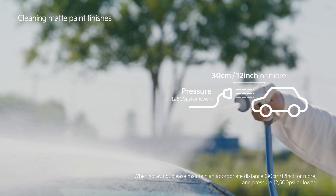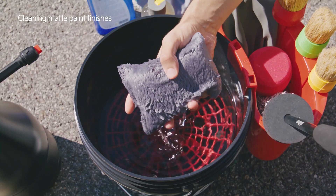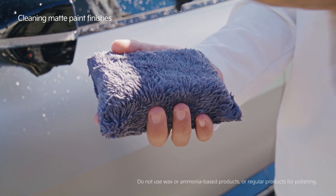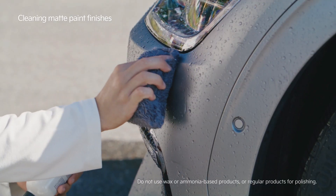Spray water to remove dust or any pollutants. You must use cleaning products intended for matte paint and remove stains by using a microfiber cleaning cloth.